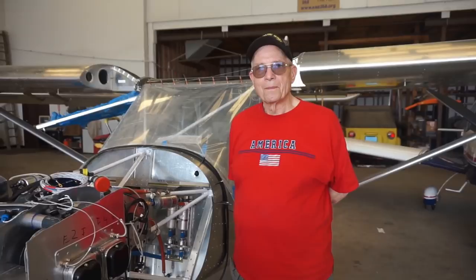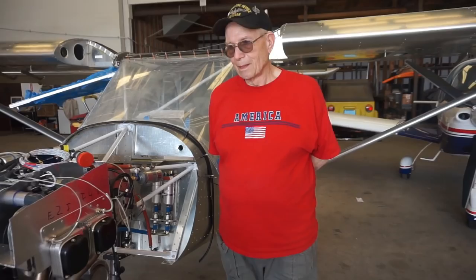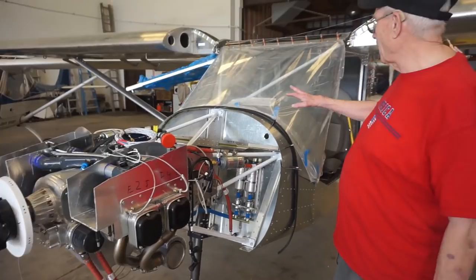Are you building this all by yourself? All by myself. Do you have an estimate of when you'll be done? I'm shooting for March 15th to be flying. So you're planning to be done in less than a month. I've got a little bit of electrical to do, my dashboard to finish, finish up the wings and doors — I'm working on that today — then get it inspected and off we go.